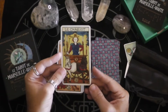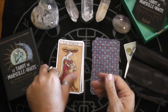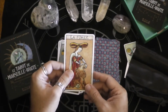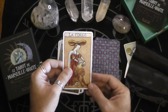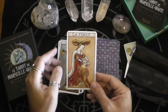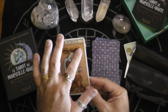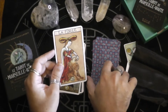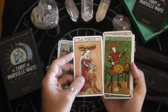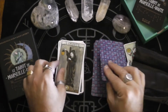I always find it interesting how different art styles change the way things look. Here's Strength. So this is definitely a Waite system — Strength is here at eight — but you've got the Marseille look. And instead of the infinity symbol, you get the hat, which matches the Magician's hat. That's cool.